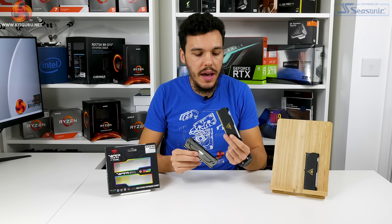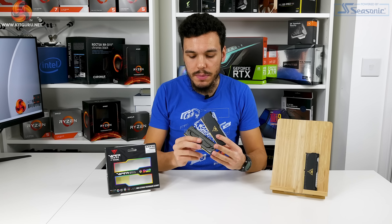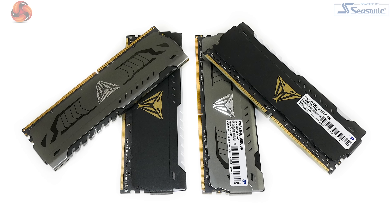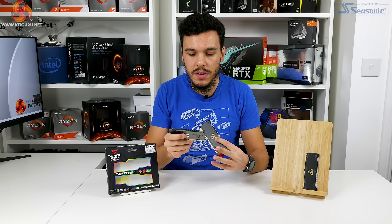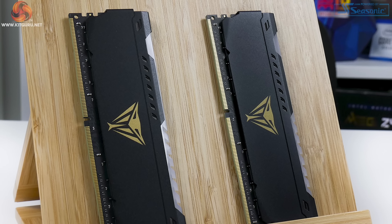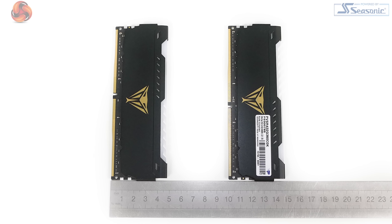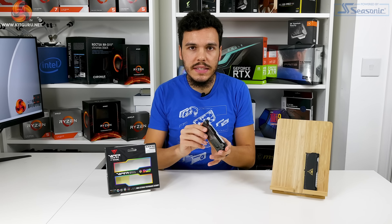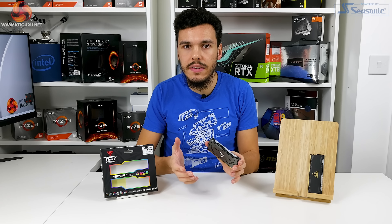Another small variation for the RGB modules versus the non-RGB Viper Steel modules is that you don't get a textured Viper logo anymore — on the non-RGB versions it was kind of 3D or 2.5D. In my opinion the color looks better, but the cool 2.5D texture on the non-RGB modules is pretty cool, so it's a slight downgrade for the RGB version unfortunately. These new Viper Steel RGB modules are about 48mm tall — not ridiculously large, but about 3mm taller than the non-RGB modules, so watch out if you have an overhanging CPU cooler.